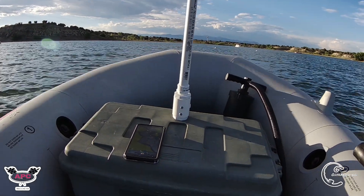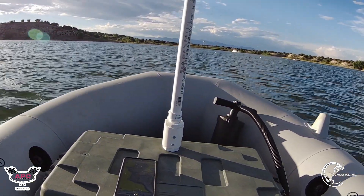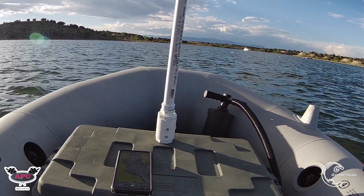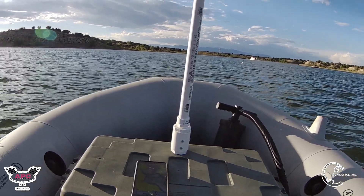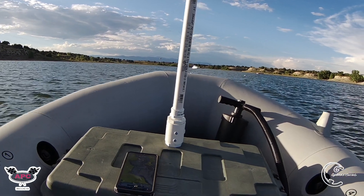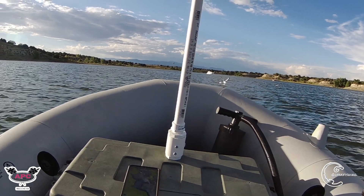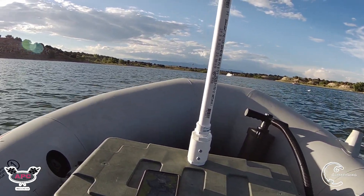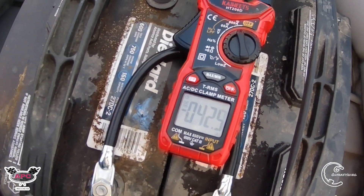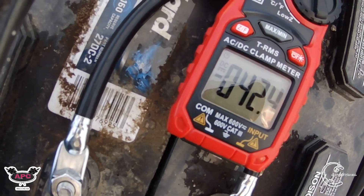See how the whole bow lifts up here — watch this, it's like it wants to plane but it doesn't. I'm going to hold the camera as still as I can and just go full power. So much torque! Obviously it doesn't plane, but we're drawing 44 amps, 42 amps.